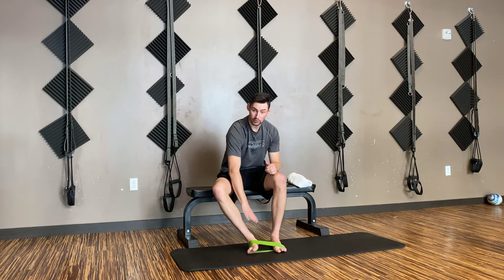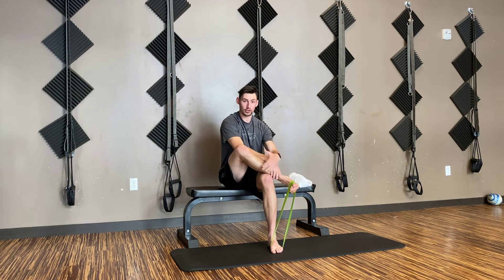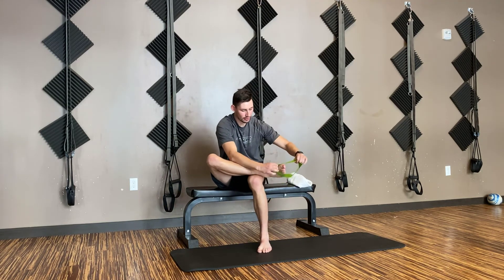Now that we've worked the outside, we need to work the inside. Keeping that band on both feet, we're going to bring our ankle onto our knee and bring our foot up towards the ceiling — this is working the inside. Again, 20 reps. Last but not least, we want to bring our foot up towards our knee to work the front of our calf. Get your ankle onto your knee, throw the band over the top of your foot, pull away, and pull your foot towards your knee — just like so. This is going to work that anterior part of the leg. Again, 20 reps.